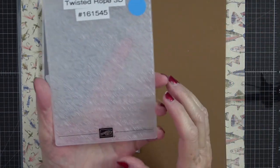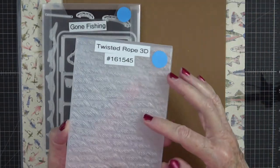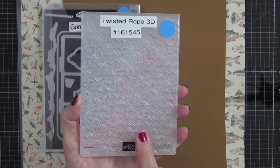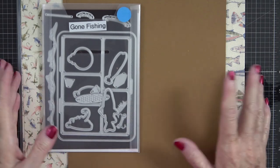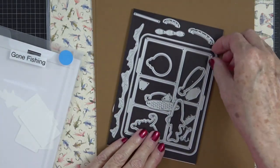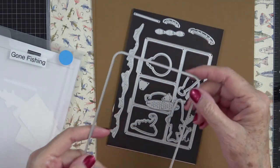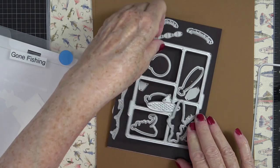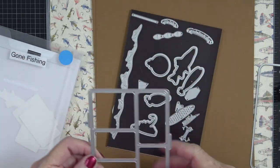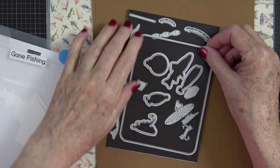Here is the twisted rope embossing folder — it's beautiful and it looks just like twisted rope. It will add so much emphasis onto your cardstock if you use it. I'm not choosing to use it today, but we will use it another time. Here are our dies, and they are absolutely precious — you can make a tackle box, you have a beautiful large rounded corner that you can cut, or you can use this for the tray, which we're going to be using today. I'm going to stamp down some images and then run everything through the machine.